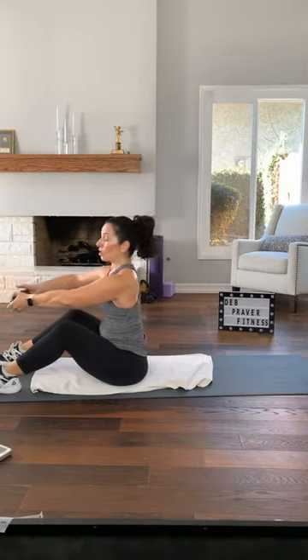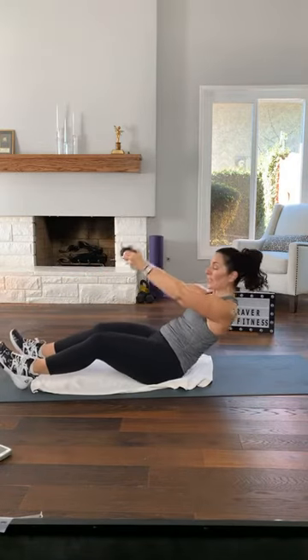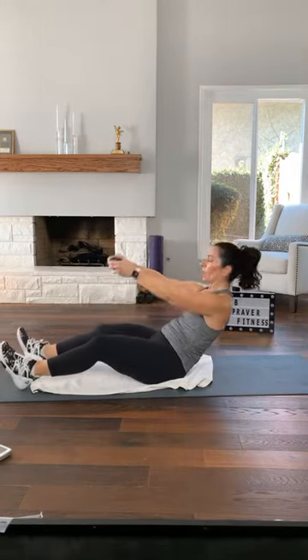Squeeze underneath your armpit. Thumbs up — let your dumbbell create resistance for your shoulders. As you curl, maybe you lift your dumbbell up on a diagonal toward where the wall meets the ceiling in front of you. Curl, lift — as you come back down, squeeze underneath your armpit. Feel your lats engage — the muscles on the sides of your core and back. Curl, lift.